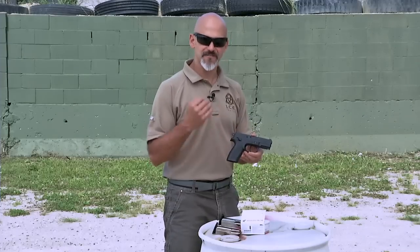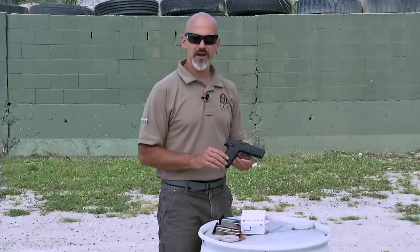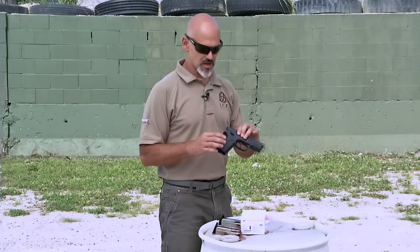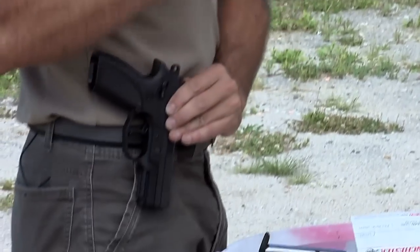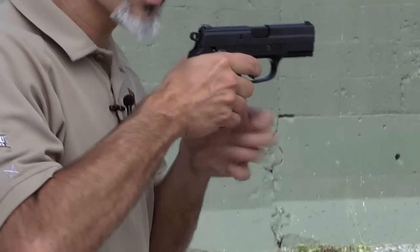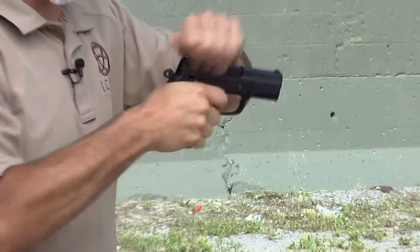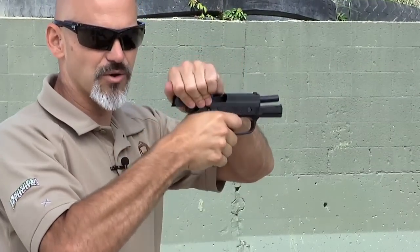These are the basic fundamentals of a double action, single action firearm. When operating one in a defensive context, we carry the firearm with no safety engaged but with the gun in double action mode in a holster. If I have a situation where I need to use the firearm, I'll present, touch the trigger, and go through that long, heavy double action trigger pull to fire the first round. The gun will cycle, and all subsequent rounds will be fired in single action mode.